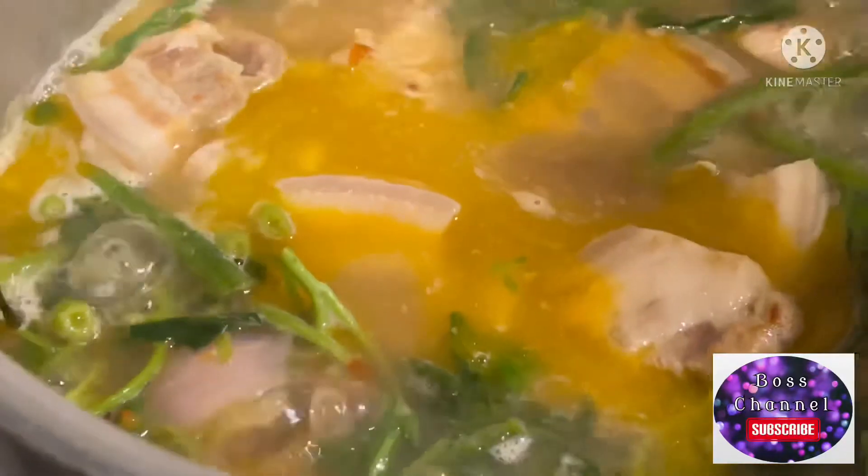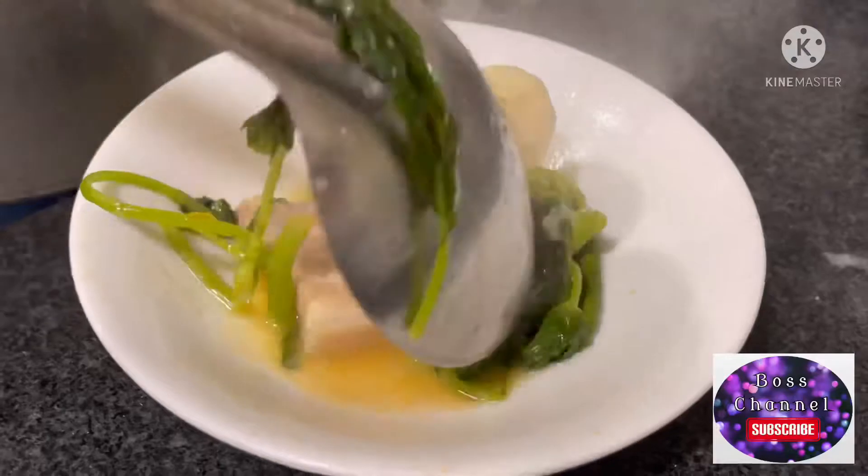Ayan guys, tapos na ang pagluluto natin ng sinigang na baboy. Ready to serve na.